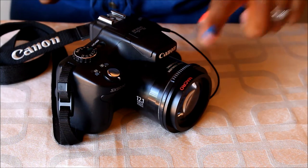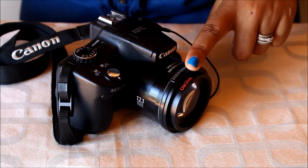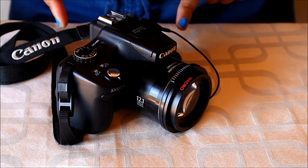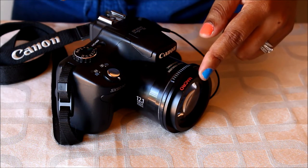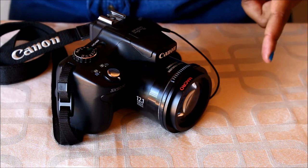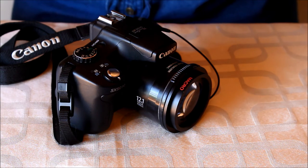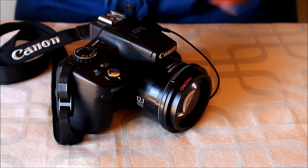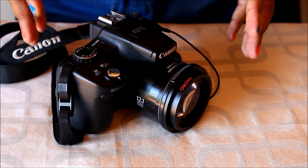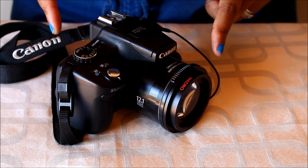Typically, the filter thread and the step-up and step-down rings tend to come in a set when you buy them on Amazon. This is really great because you can then have more versatility from your point and shoot. Apart from attaching little macro lenses like this one, you can also attach telephoto and wide-angle lenses — so you'd be able to take great pictures and videos of craters on the moon. With a wide angle, you can take some architectural pictures, some great outdoor panoramic pictures as well. So these step-up, step-down rings and filter threads really help you to get the most out of your point and shoot.